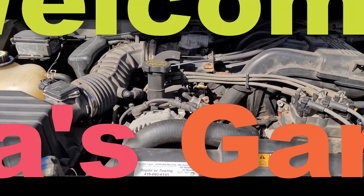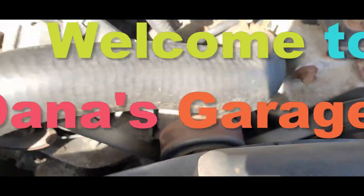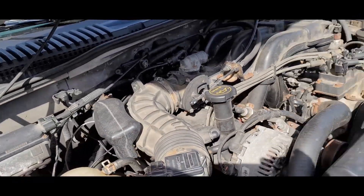Hey, Dana here and welcome to my vlog. If you want to see me change out the idler pulley on this old 03 Ford Explorer, stay tuned.